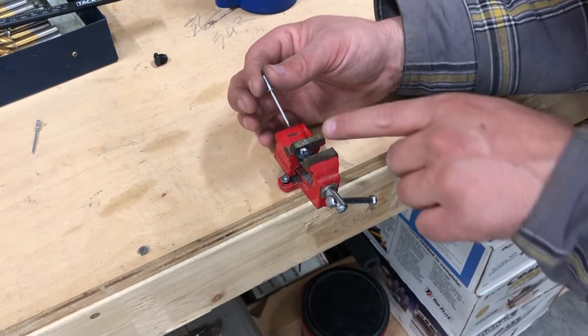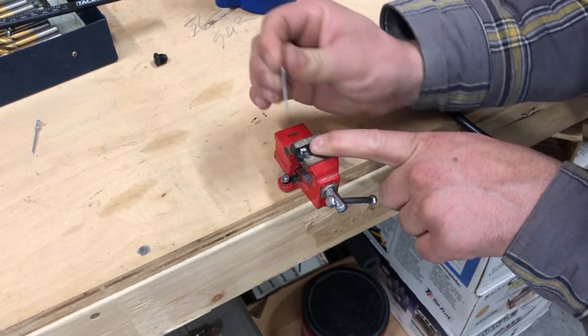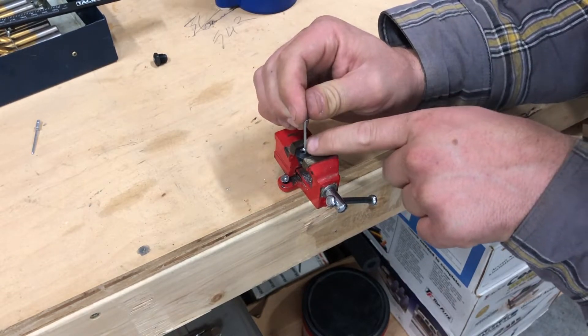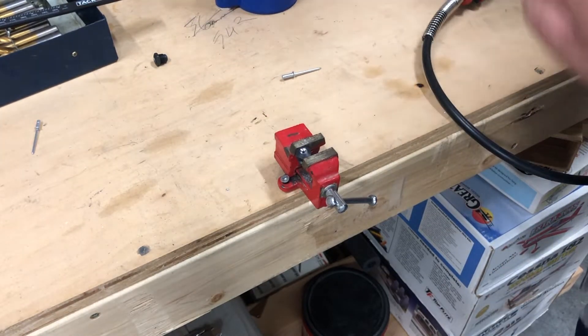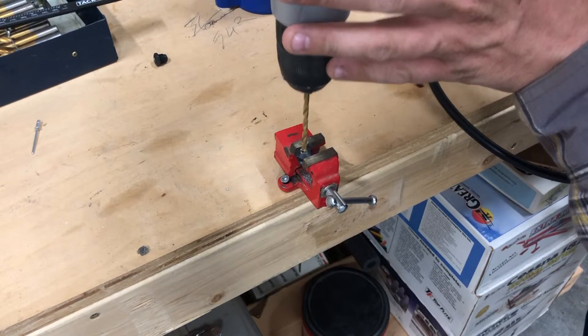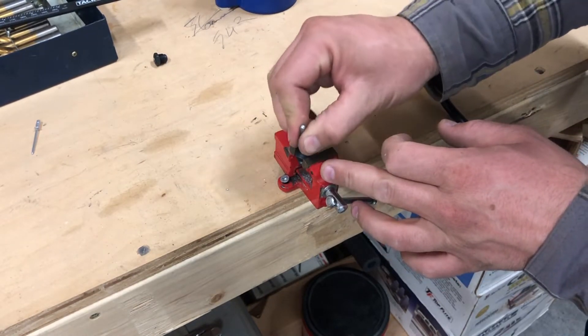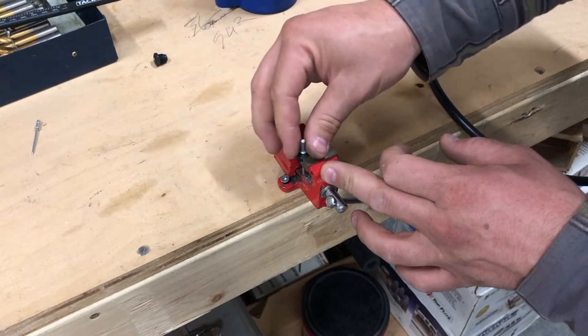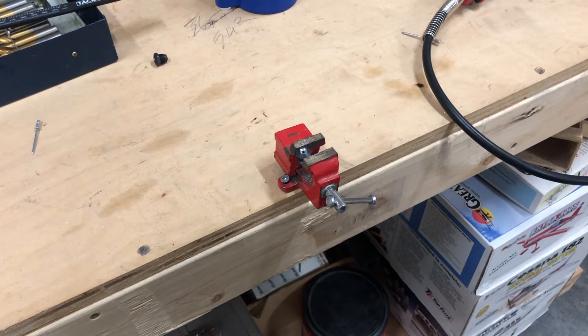A little tip as you're grinding: the shank of your rivet is not going to fit to check for size, so what you want to do is find a small drill bit, give it a little run. A quick deburr of the hole and then it goes in perfectly fine. We're going to keep grinding.